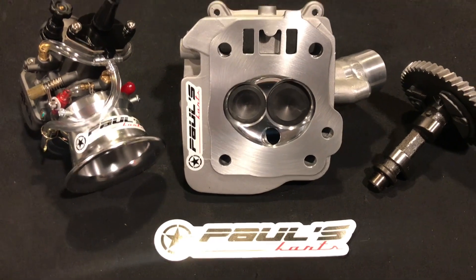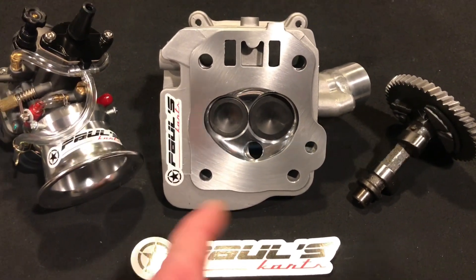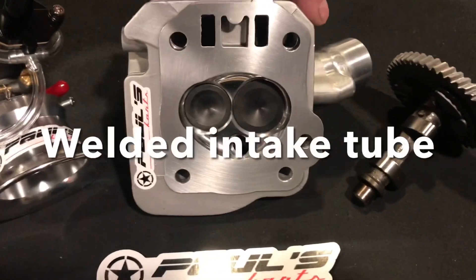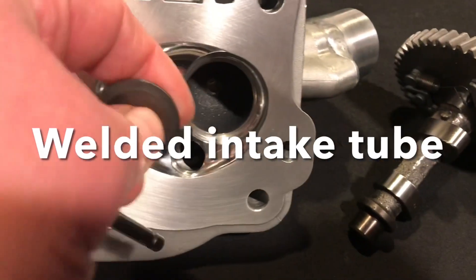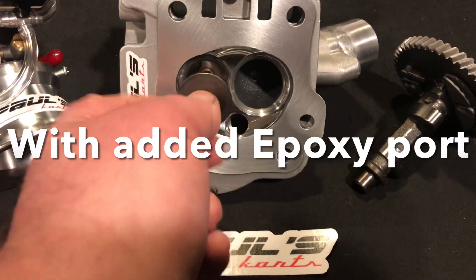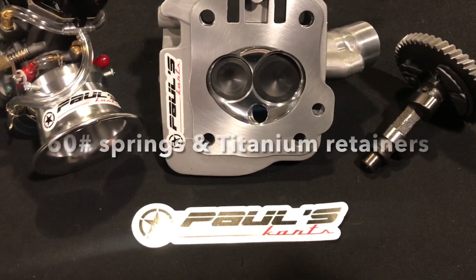We've got the $399 head — the 3228 — and this actually has the $100 added welded intake tube on it and the optional epoxy port. Check out the ports. It comes with the valve springs and retainers, and the Trinity Set actually comes with the dual springs and titanium retainers — that's a $50 upgrade on the 399 head.